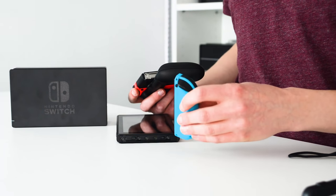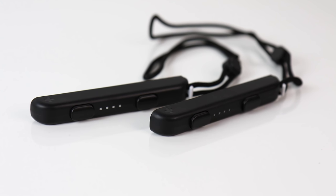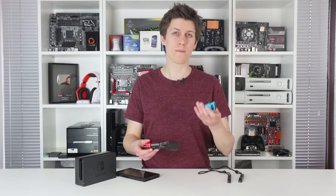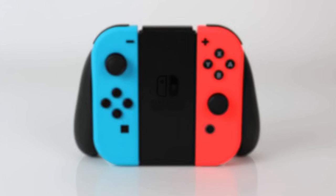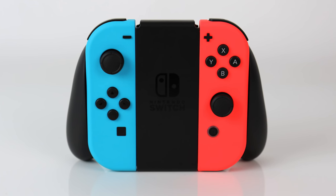Overall, the Joy-Cons are at their most comfortable when plugged into the tablet or connected to the individual grips included in the box. But also supplied is a unified controller grip, combining both Joy-Cons into one wireless pad. This sounds ideal on paper, but the results may not be to all tastes.